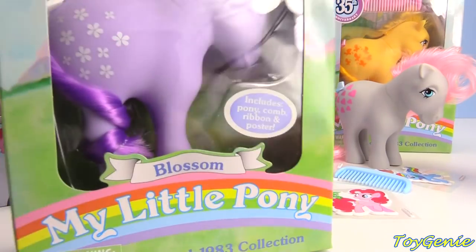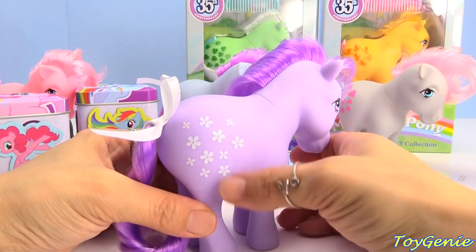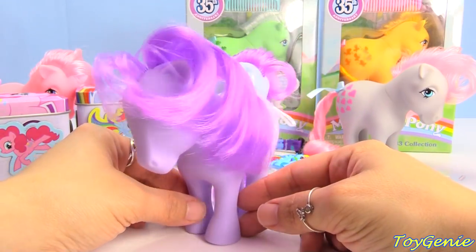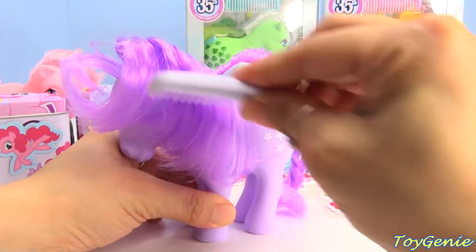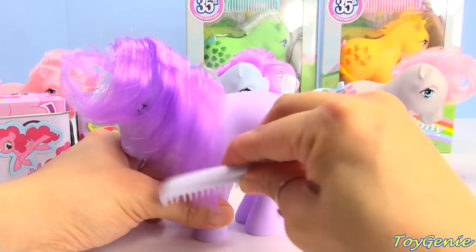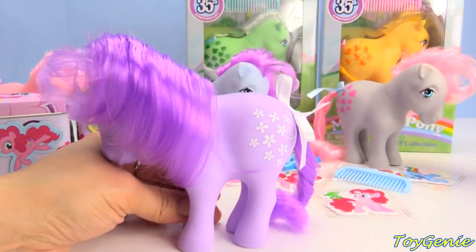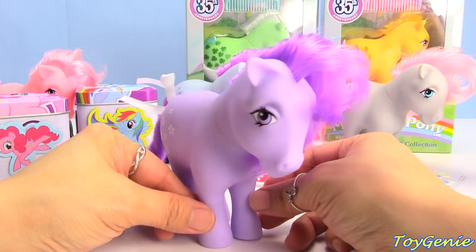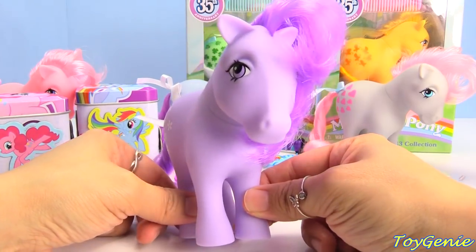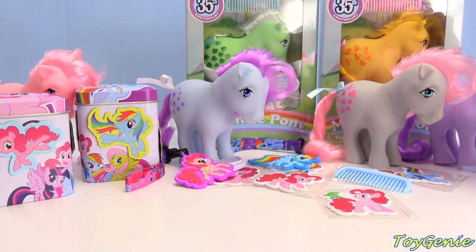Here is Blossom. Blossom is purple — her marks are little daisies. Look at how awesomely purple she is. She's not a mix of colors — she's purple and purple, with a purple tail, purple mane, and purple body.